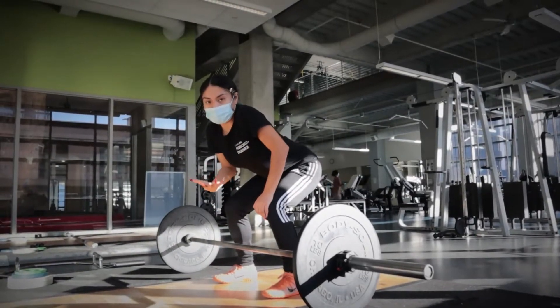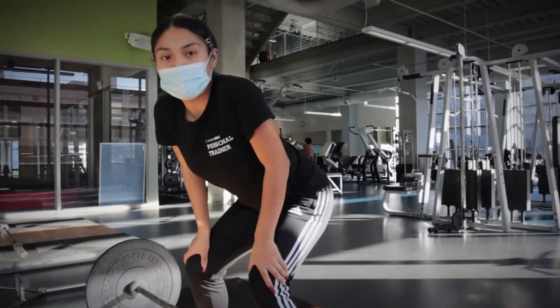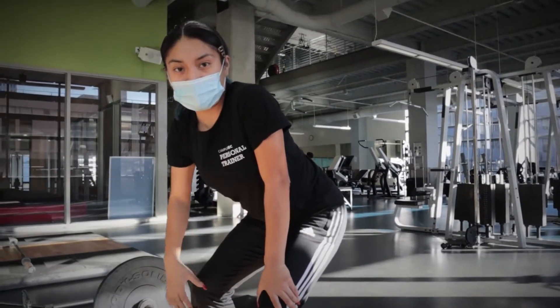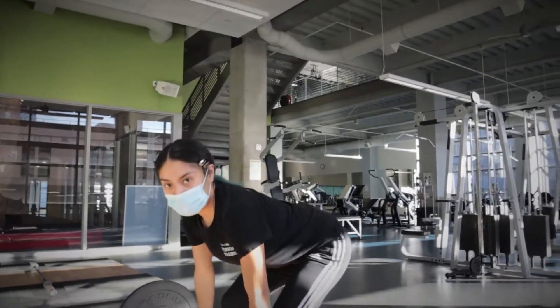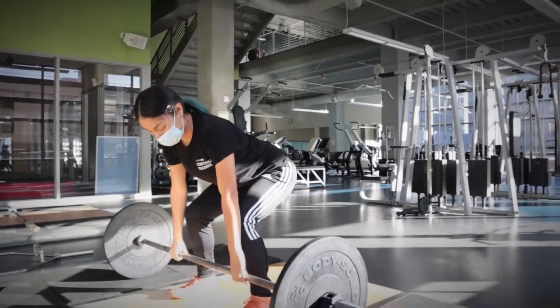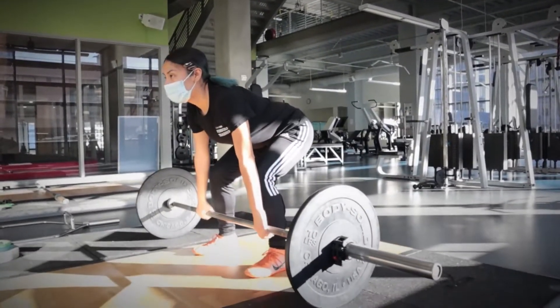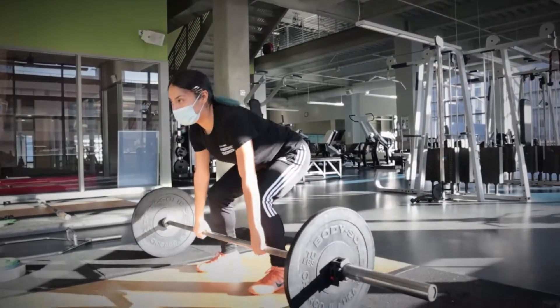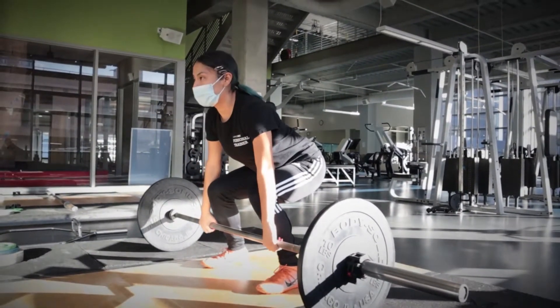What happens when people start getting into the rhythm of a deadlift is they slowly start falling into a squat again. You can see when you start off with perfect form — go up, down — and then you start kind of lowering down into a squat. So now I'm kind of more in a squat again.